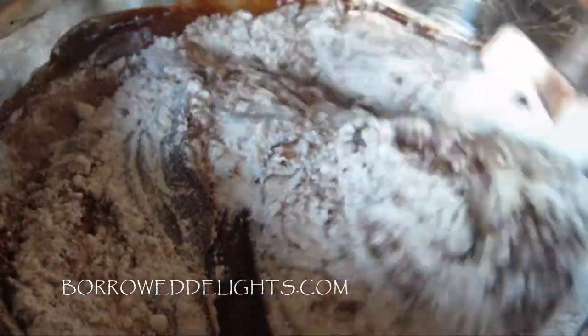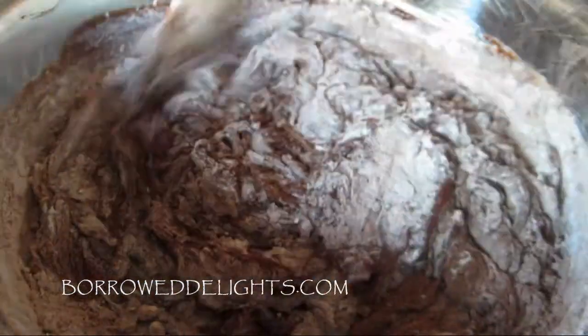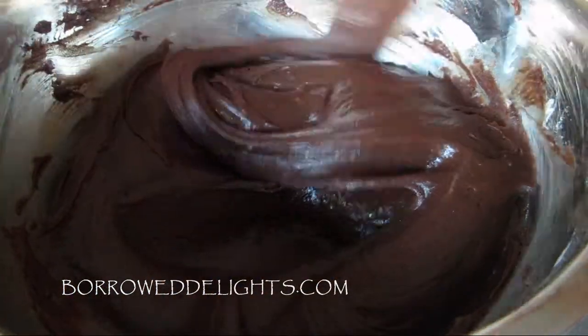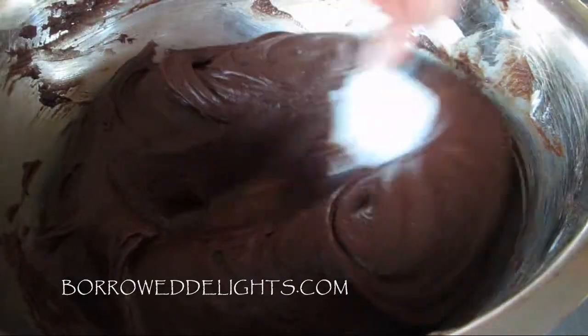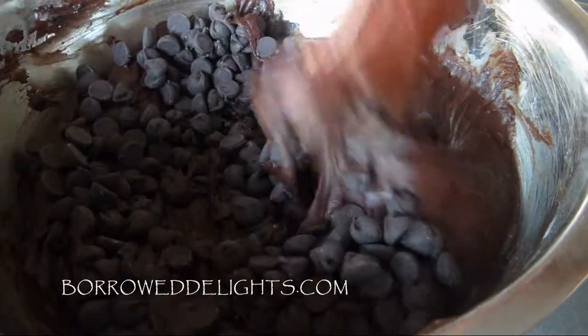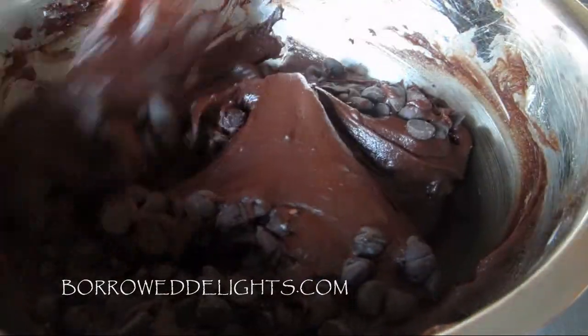You just want to stir it until you see no streaks of flour. If you'd like to see more simple, easy, and absolutely delicious dessert recipes, please give this video a thumbs up and subscribe to my channel. Once that's nicely combined, you can add in your chocolate chips and just gently stir those in.